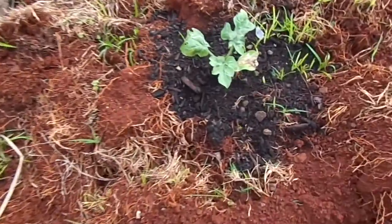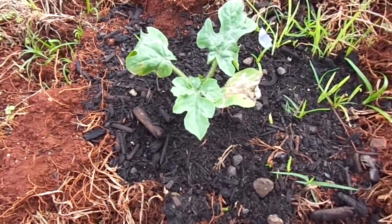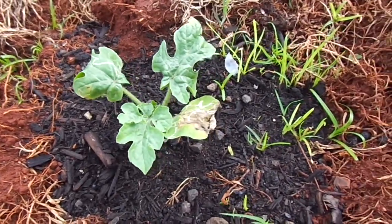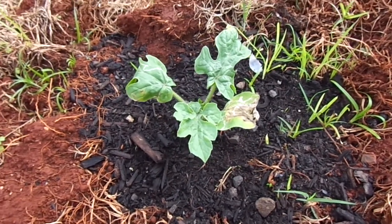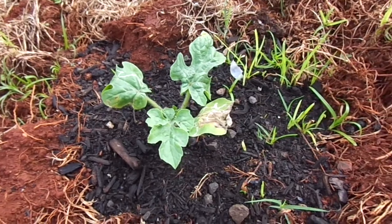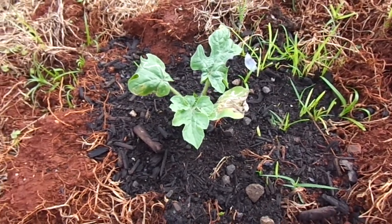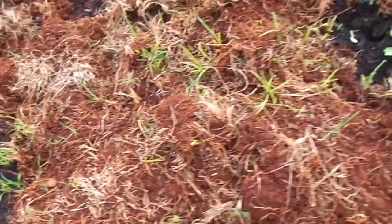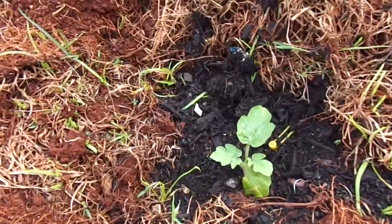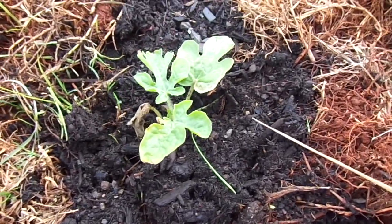Here are the watermelons. Looks like these guys are getting a little bit of competition from the grass since they're planted in these little clumps of grass, but I'll probably pull that off later. I'll see if I can add a little bit of fertilizer for these guys — they're still looking alright.